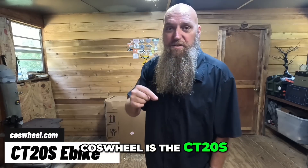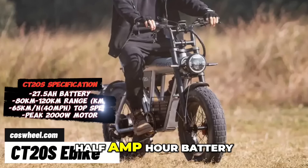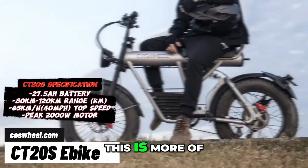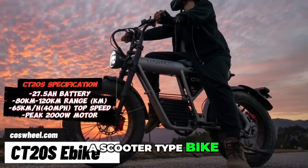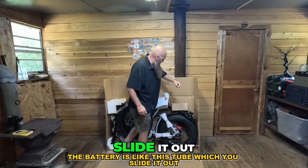This is the Coswell C220S. It's got a 27 and a half amp hour battery and should go about 100 miles at 28 miles per hour. This is more of a scooter-type bike — very vintage looking. It does say it's a mountain bike, and it's a really neat bike once you slide it out.